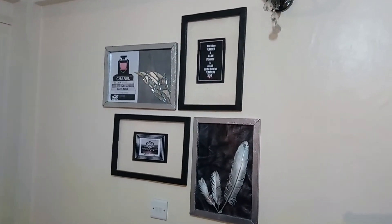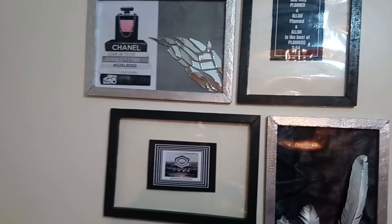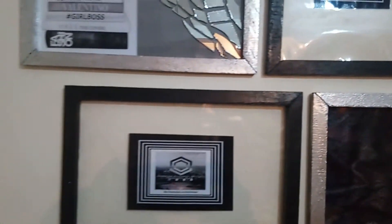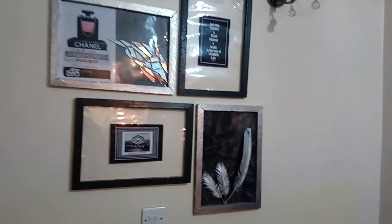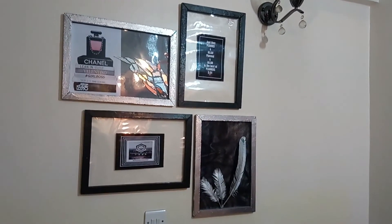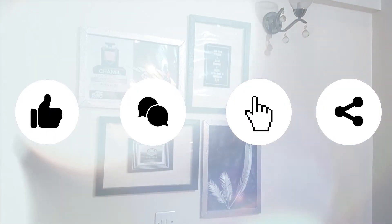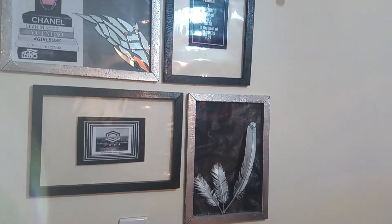It will make your space look even more aesthetic, guys. On the frames, I spray-painted some silver and of course the other two I painted black. You can paint whichever color you want — for me, my theme in my space is silver and black. Anyway guys, see you next week with another video! Thank you so much for watching. Feel free to like, comment, subscribe, and share — I will be truly grateful. See you guys next week, love you so much, bye!